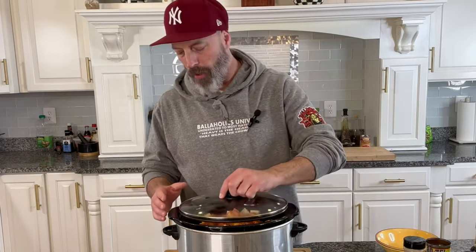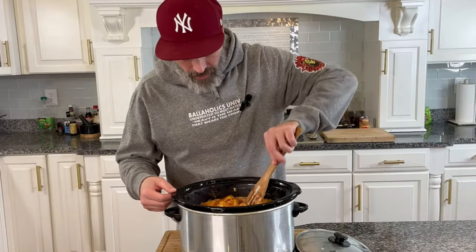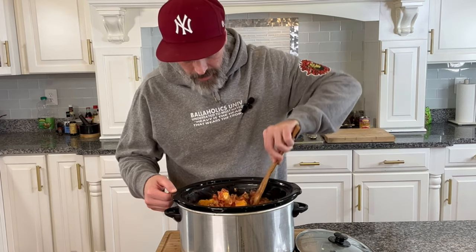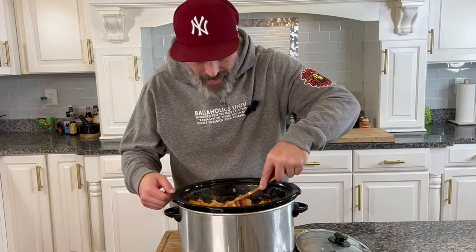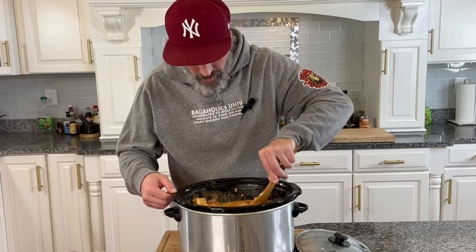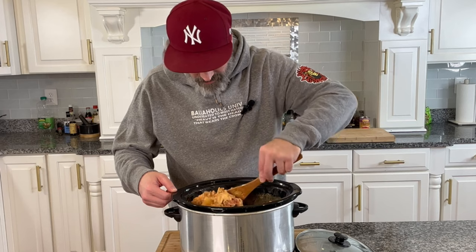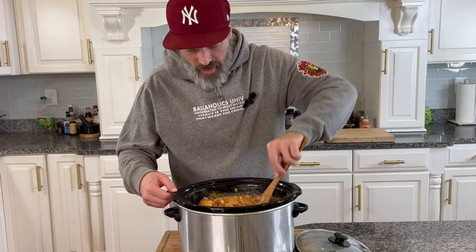We'll go ahead, put the lid on, and cook this for two hours. We're going to stir it about every 30 minutes or so to make sure all those flavors meld and combine together. Let's give it a little check — 30 minutes in, we'll give this a stir. The cheese is starting to melt. Man, this smells fantastic — it's going to be great, the best cheese dip rotel dip. Let's get this mixed as well as we can, and we'll set that timer for another 30 minutes.